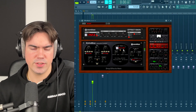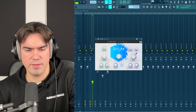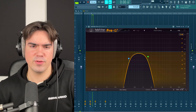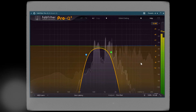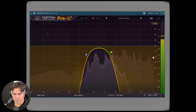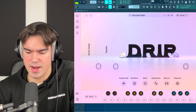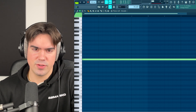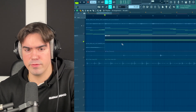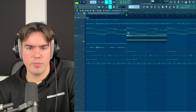I added EchoBoy just to give it some delay — standard settings, nothing special. Then Raum at about 32 percent for some reverb and atmosphere. But probably the most important thing is the EQ: I cut out all the high frequencies and all the low frequencies, which makes the vocal fit perfectly together with the piano. I also added a sound from Arcade — I wanted it to sound as similar to the vocal as possible but with some difference. I copied the same exact effects from the vocal over to this sound, which is a nice trick if you're struggling going from a Part A to a Part B.